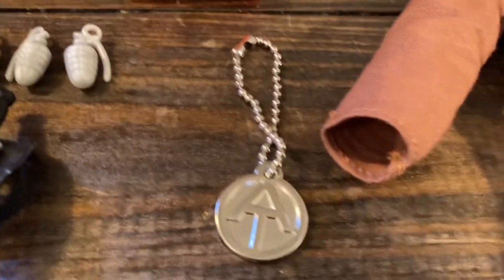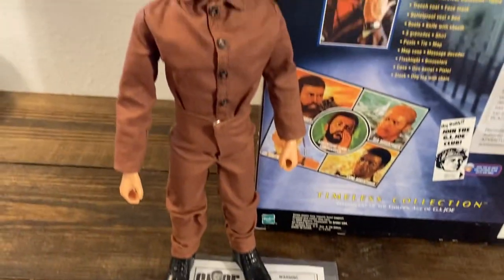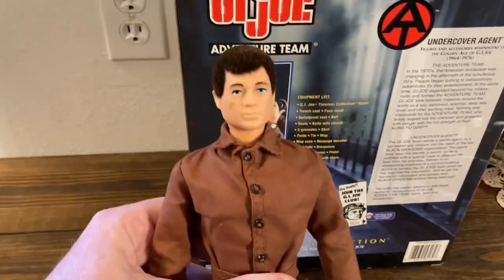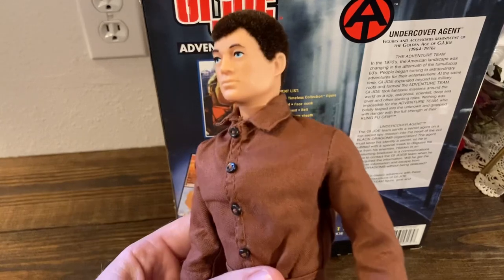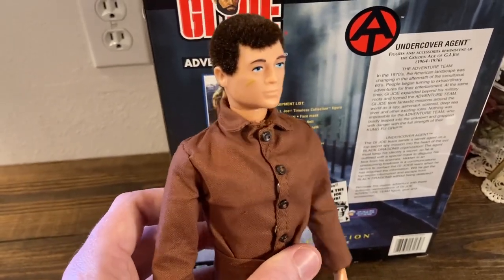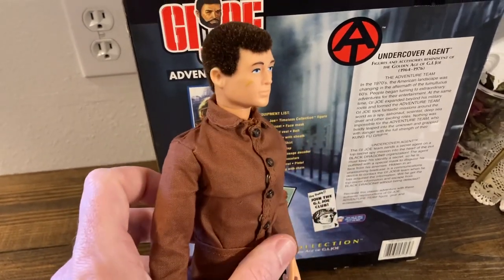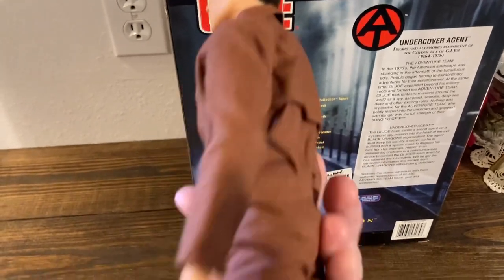The dog tag is really cool — it's fully metal instead of plastic like the originals. These figures from the Timeless collection, like the masterpiece collection before them, some of them do arrive out of the box with cracks. When I took his uniform off, his bicep had a crack in it, but they're holding themselves together for the most part.